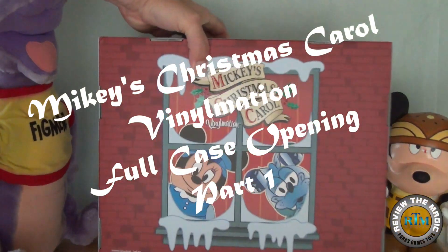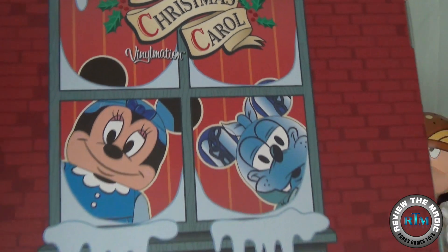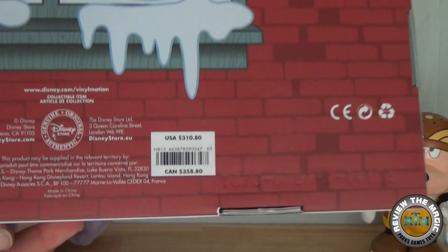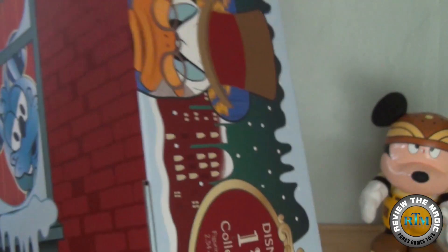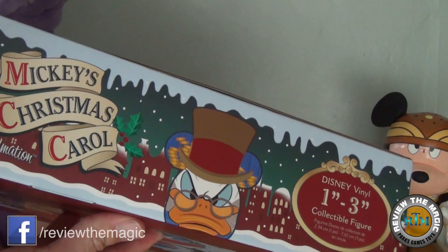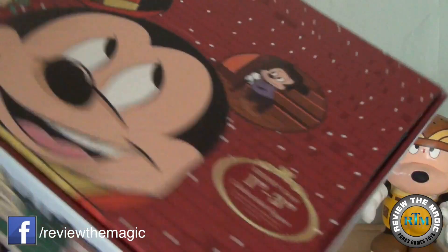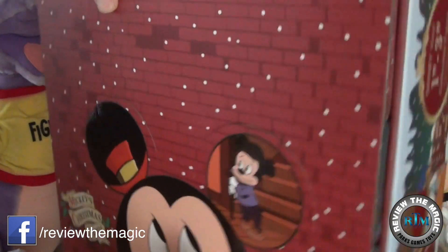Hey guys, welcome back to another Vinylmation unboxing video from Review the Magic. Since it is the start of the holiday season, we're going to start a new case opening series. We're going to open the brand new Mickey's Christmas Carol Disney Vinylmation case that was recently released.